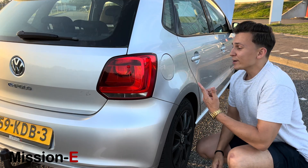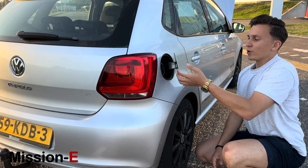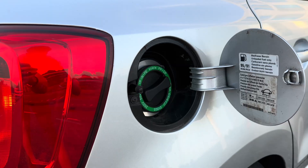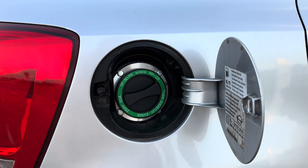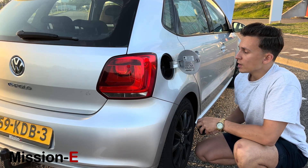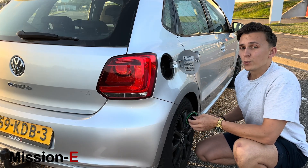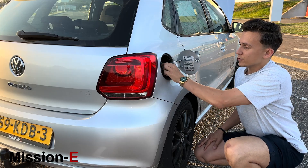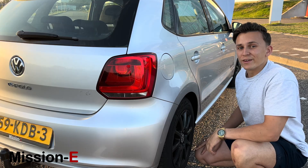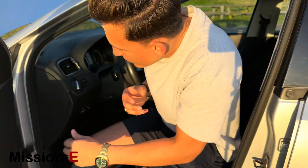Here we have the charging cord of the Polo — as you can see, it uses the regular fuel filler cap location. But now we have a Type 2 charging circuit for up to 20 kilowatts of power, and very soon we will also add CCS fast charging so you can quick charge at a fast charging station.